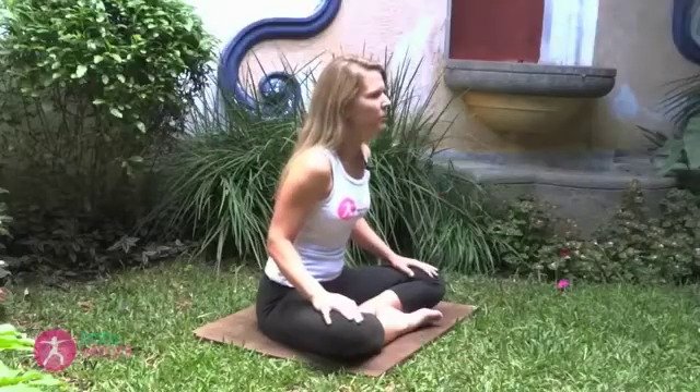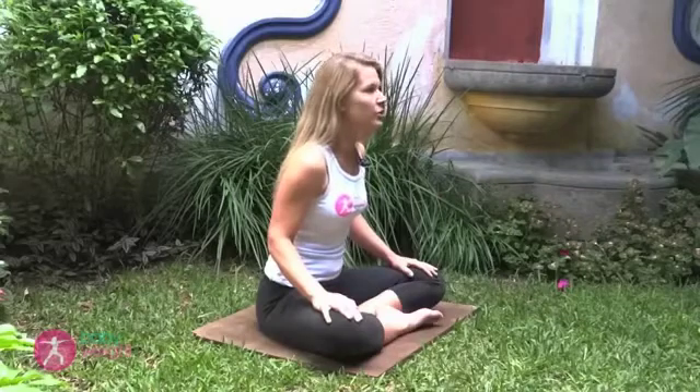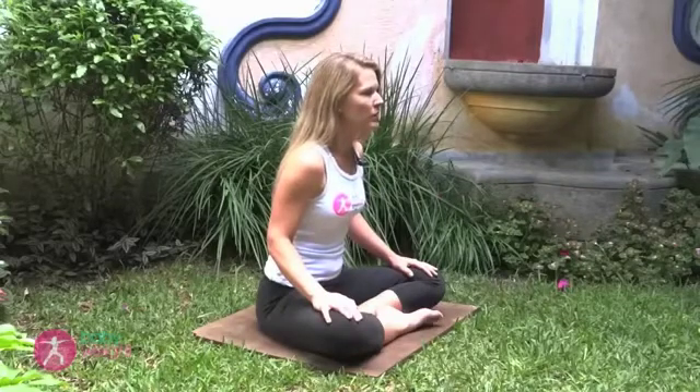A second form of the basic Kegel contraction is the slow hold, where you squeeze and hold and release slowly. You can incorporate the slow hold with your breath, squeezing on the inhale and releasing on a slow exhale.